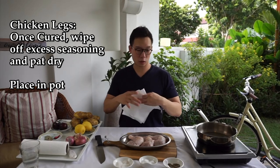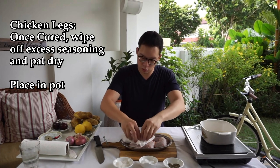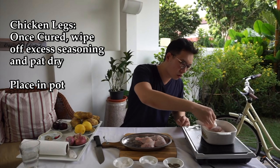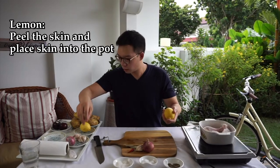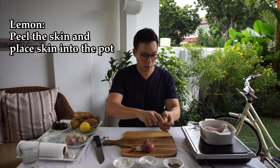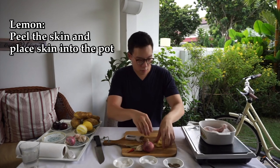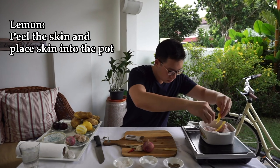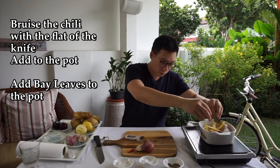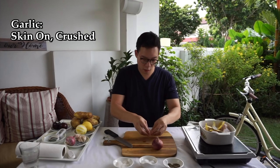Once it's been cured, dab dry the chicken and rub off all that excess salt and sugar and pepper, and it's going to go straight inside the pot. For the lemon, I kind of want to get the skin only — take a peel and the skin goes right in. Bay leaf as well. Chili. You sort of want to squish it so the water and the oils sort of come out, before the garlic.